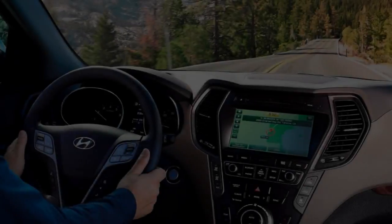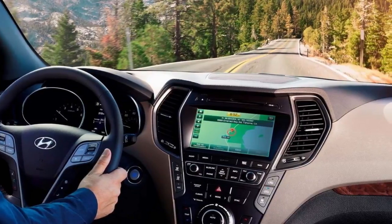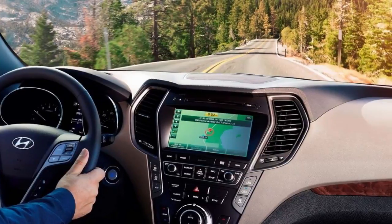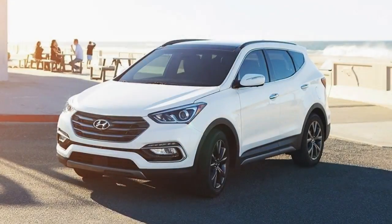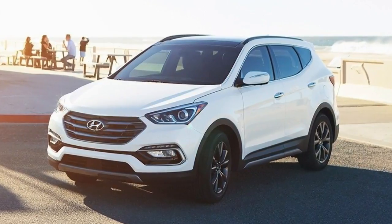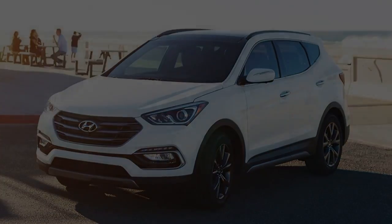The $40,500 Limited Ultimate tops things off by adding memory for the power driver's seat, rear parking sensors, and second-row bucket seats in place of a 3-across bench, which reduces seating capacity to six. The same $2,100 tech package also can be added here, which, along with all-wheel drive, brought our Limited Ultimate test car's final tally to $44,350.